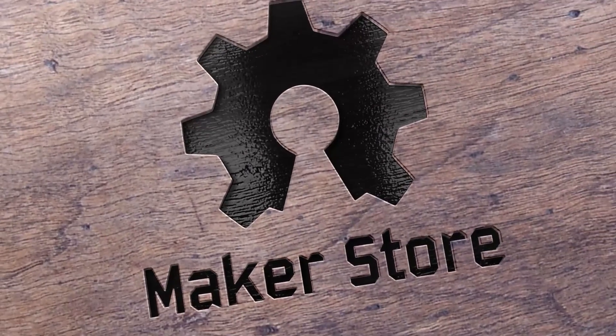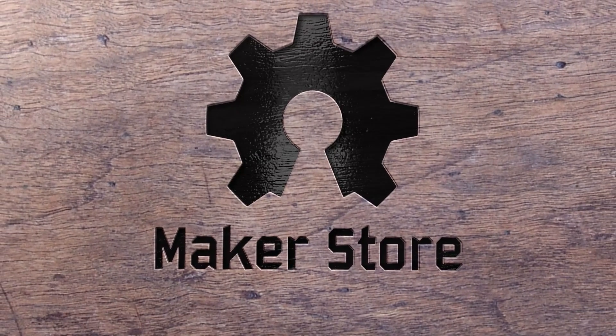Thanks for watching. We'll be sharing more DIY builds from time to time, so hit subscribe to stay in the loop.